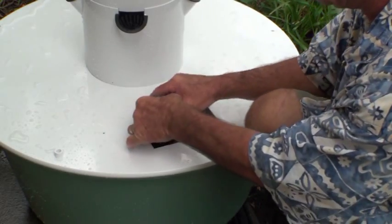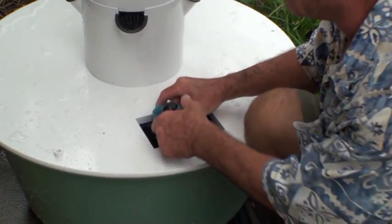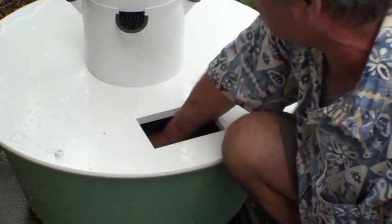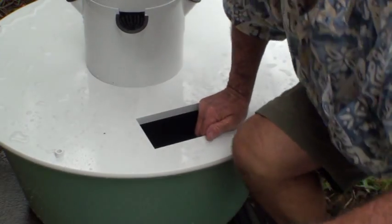I'm going to stick the suction cups on the bottom of this — just stick them back on the bottom, a little to the side. Maybe you have too much water in it. No, that shouldn't matter. It's a pump thing.